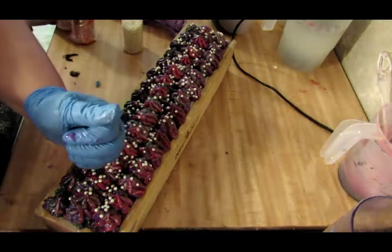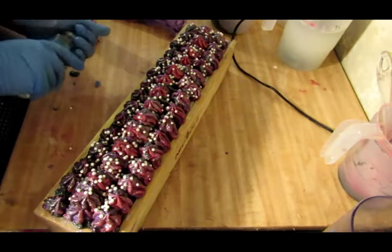Why wouldn't you just sprinkle it on there? That's for killing me.